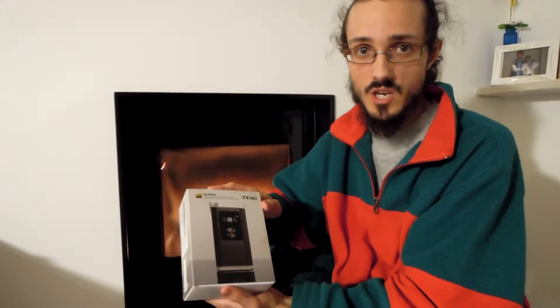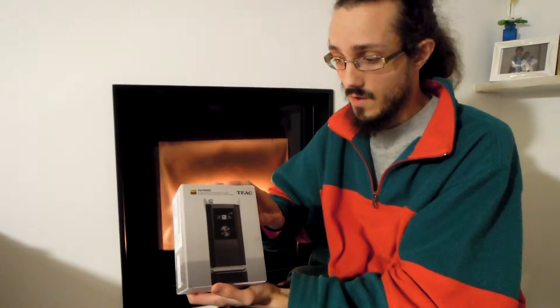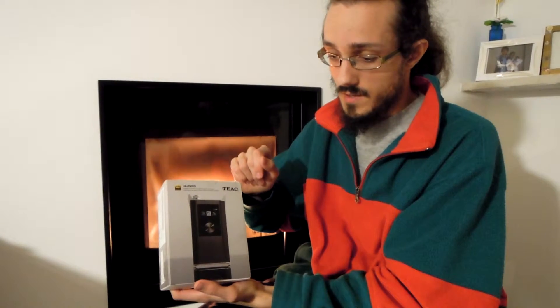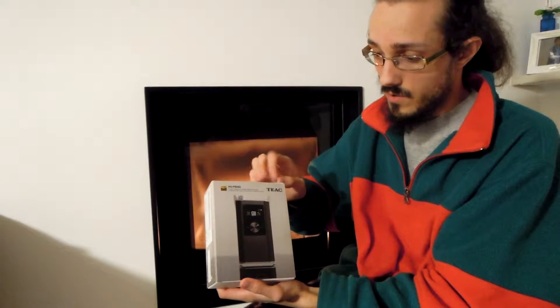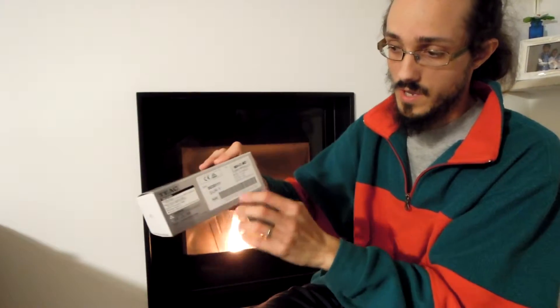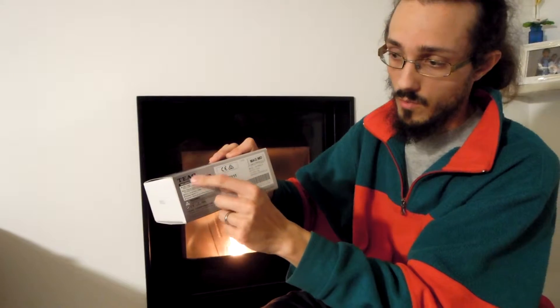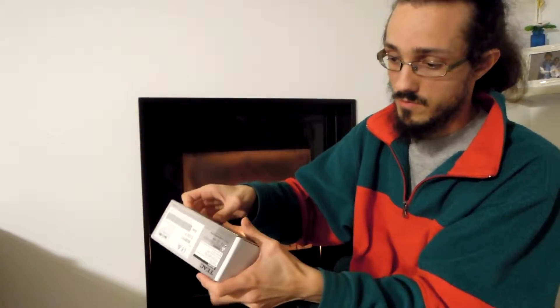Hi guys, welcome to the unboxing for the Teac HA-90SD. This is the top DAP by Teac. The box is simple but very beautiful — we have the main image on the front and on the back, and also some description of what is included in the package. Now let's go to the unboxing.